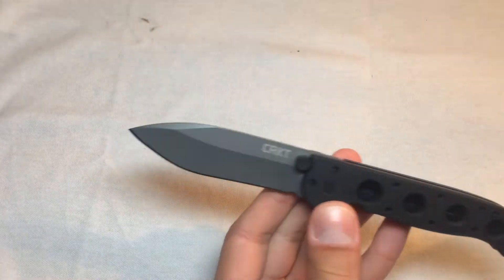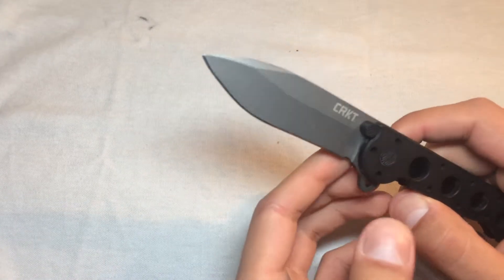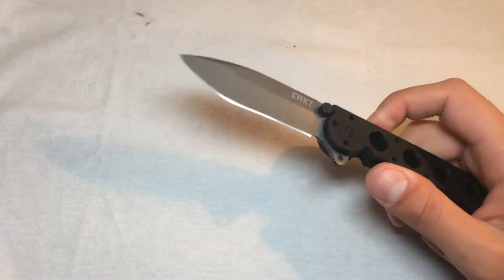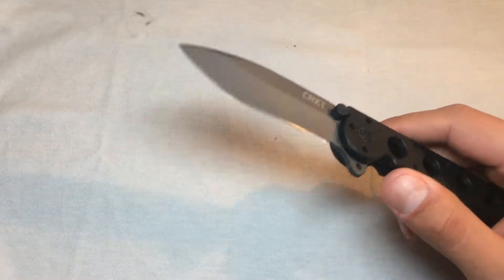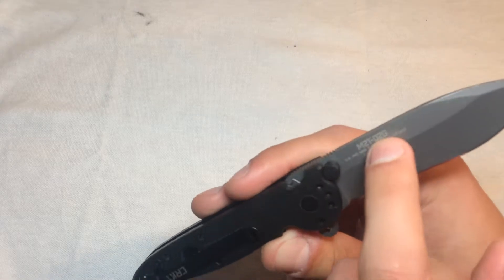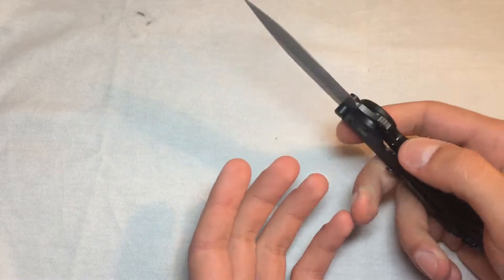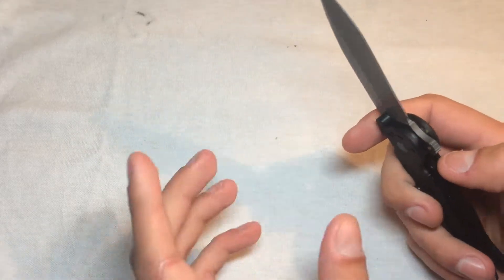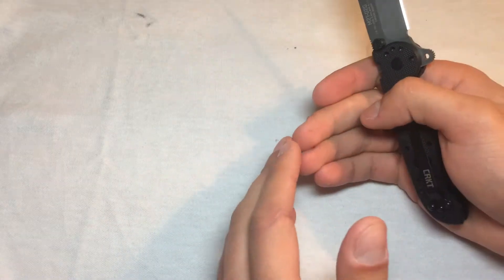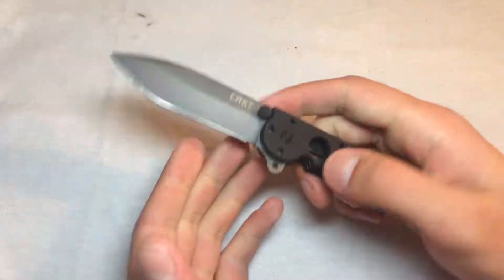A long time ago I did a video on the M16 — to be very clear, I believe it was the smallest version of the M16. All of the M21 and M16 subgenres confuse me, so I'm not sure exactly which M16 I have, but it's the very small one. In that review I said it was so ridiculously small that it's impossible for my big fat man hands to use.